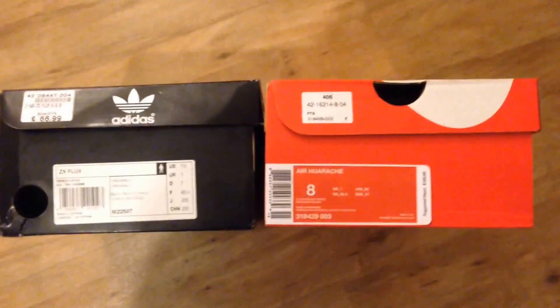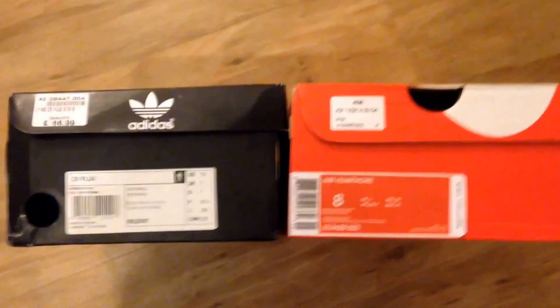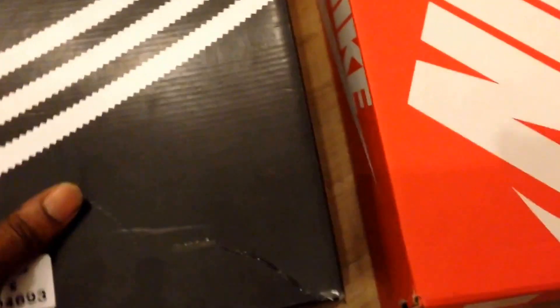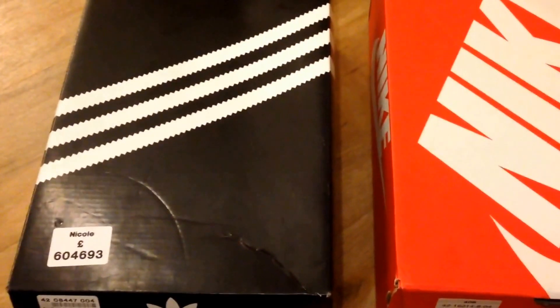What's up YouTube, it's Rain. This is a comparison video - a comparison of two trainers that I believe are kind of the same-ish. When I say same-ish, I mean in the style of the trainer, the height of the trainer, probably the weight of the trainer, and in regards to fashion, how you can actually wear the trainer.